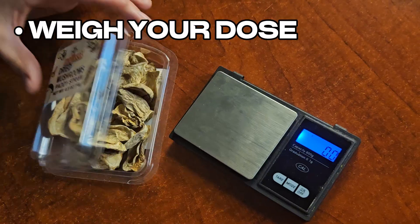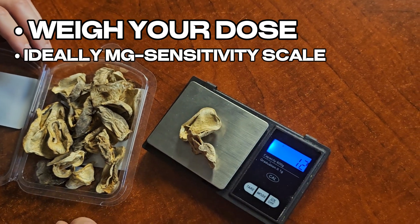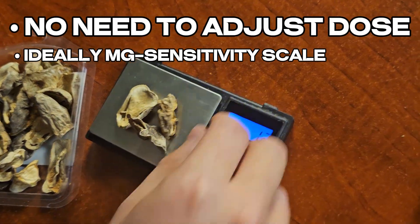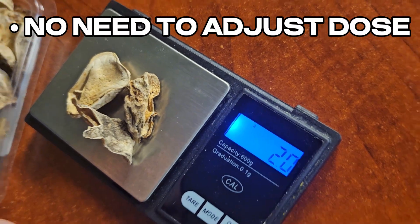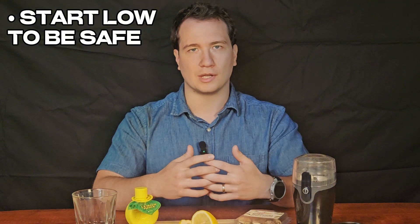Here's how to lemon tek your mushrooms step by step. Measure your dose as usual using a highly accurate scale, preferably with milligram-level sensitivity. No need to increase or decrease your dose for this method, but the peak will be stronger, so a lower dose may be best to try for the first time.